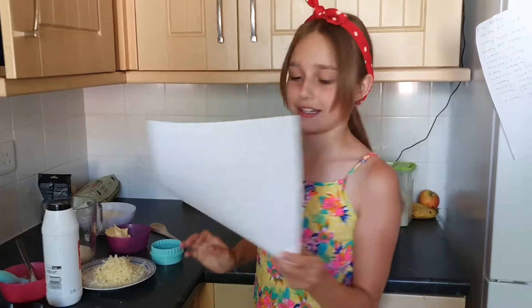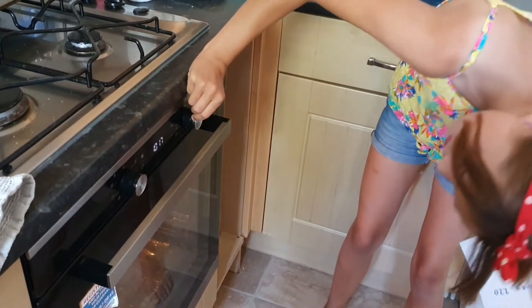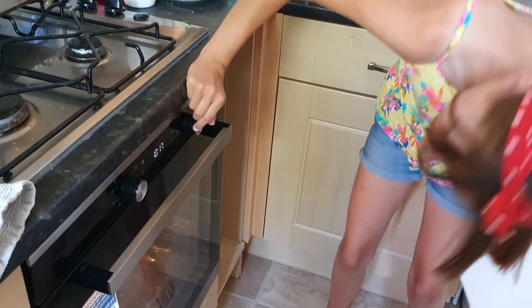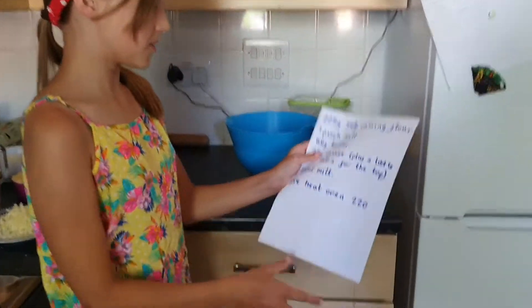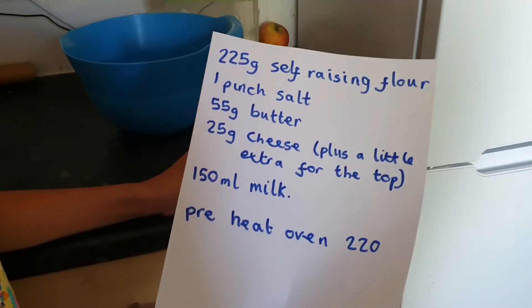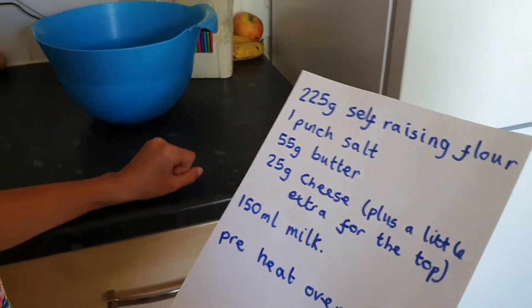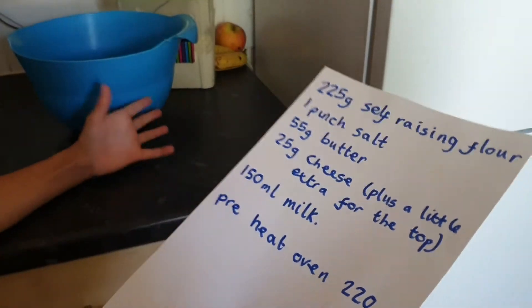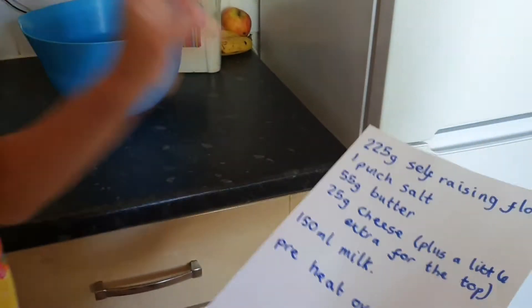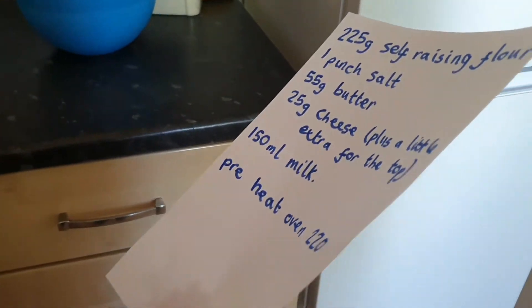First you need to preheat the oven to 220 degrees. And the ingredients you need: 225 grams of self-raising flour, one pinch of salt, 55 grams of butter, 25 grams of cheese plus a little bit extra to sprinkle on the top, and 150 millilitres of milk.